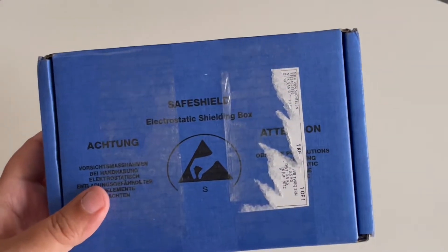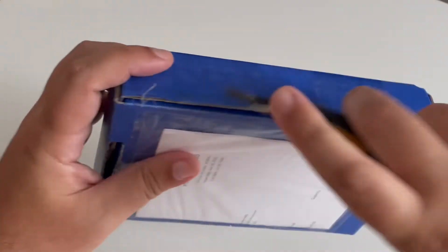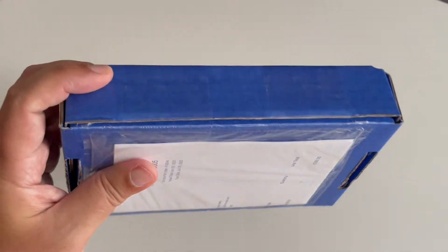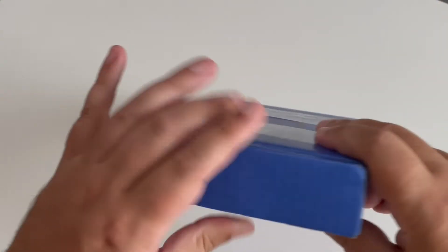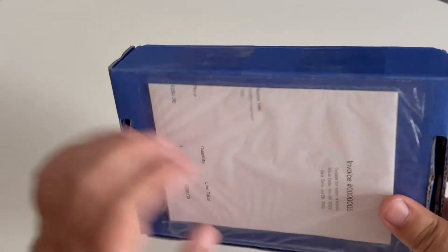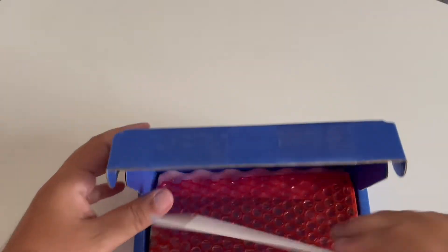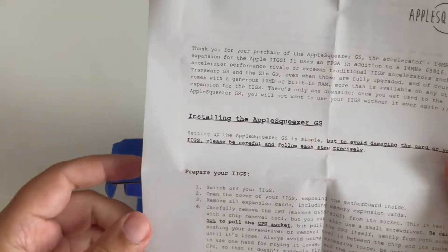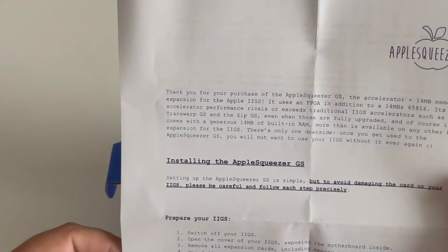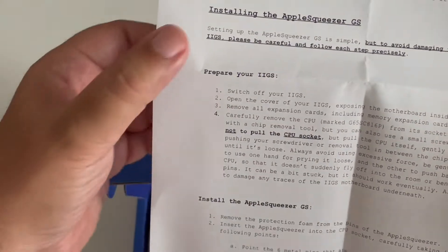I remove the label with my address, as it's not necessary for this presentation. Now let's open the box. We need to first remove it — as you can see, it's sent in a very secure package with all the information needed for customs. Inside we have different things; the first one is a welcome letter with information about how to install the Apple Squeezer.